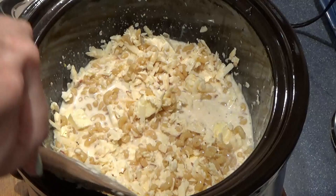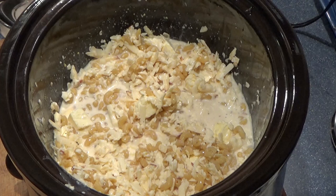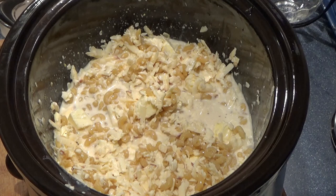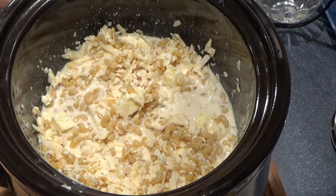I'm going to put this on covered on low for one hour and then start checking it. It can take anywhere from one to one and a half to two hours depending on your crock pot and settings. Some crock pots on low cook pretty high and hot, so just be watchful of that. Low for one hour is a good place to start, and we'll come back in a bit.